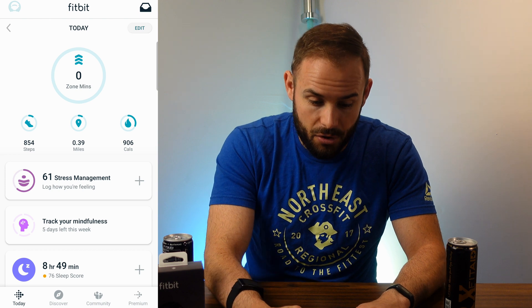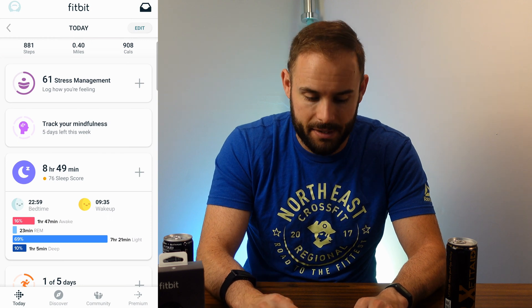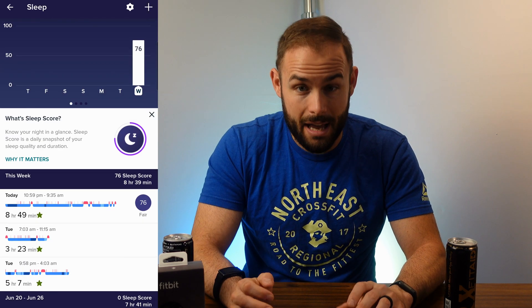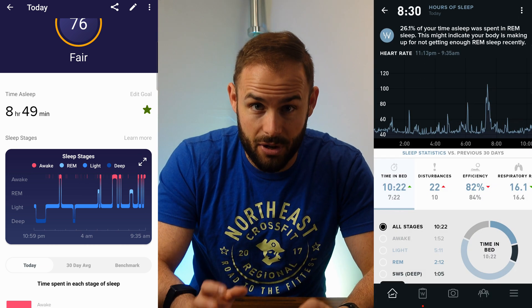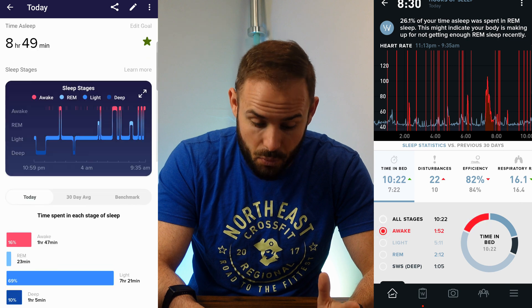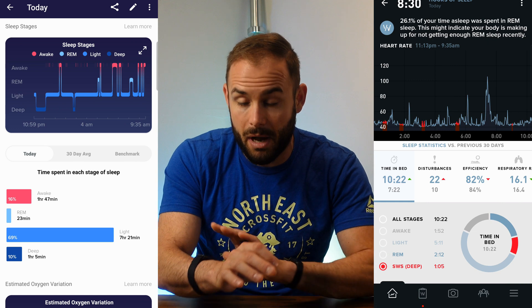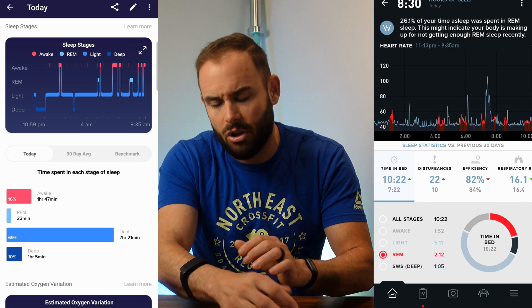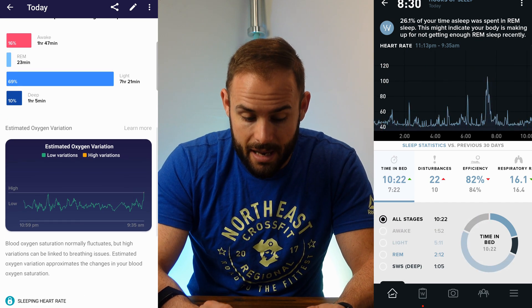In the app you get all your metrics as always — yesterday, today, and so on. Sleep is really where we got the biggest increase. When you click on today it gives you an idea of how long you were asleep and your sleep score, and it shows your light, REM, and deep sleep. I have my Whoop up here for comparison — the Fitbit is fairly accurate with awake time, though it gives me a bit less REM sleep than my Whoop, so it may need to calibrate a little more to me.